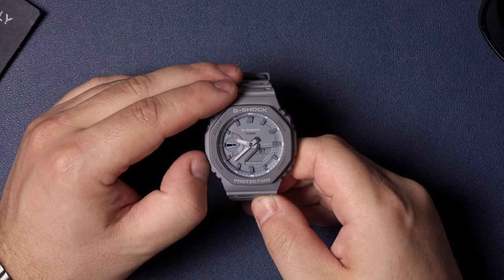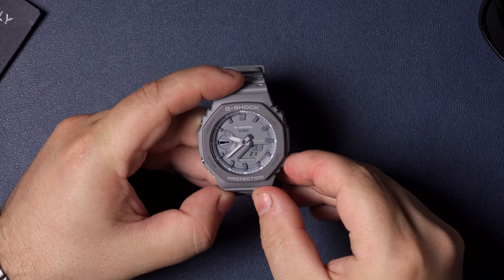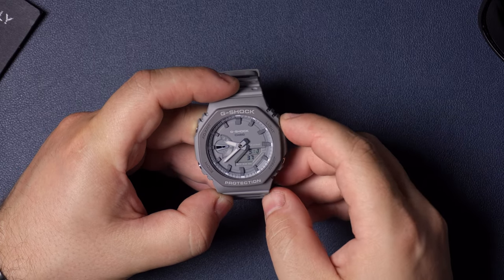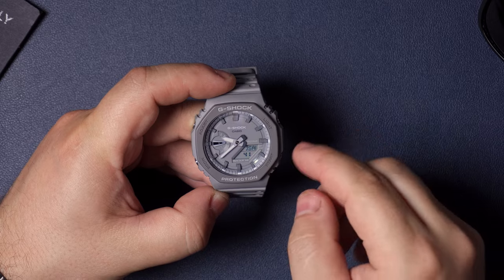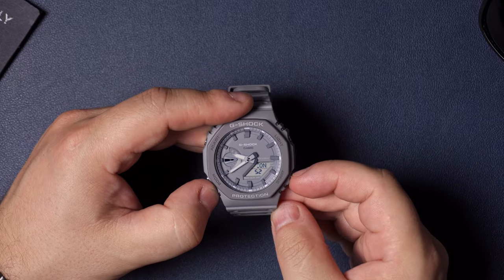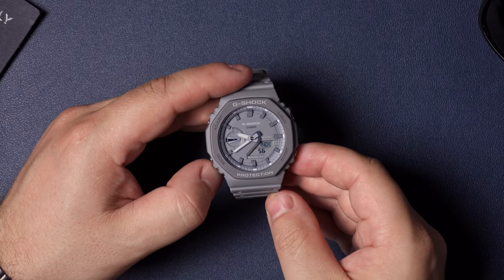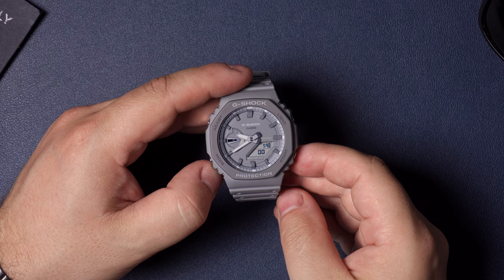This watch also has a world time feature. If you hit mode you'll see 'WT' at the top. By pressing start you can cycle through all the different time zones and locations. Note that you can't go back with the light button on this feature, only forward with start. If you leave it on a city like London for a few seconds, it'll show that city's local time on the digital display.